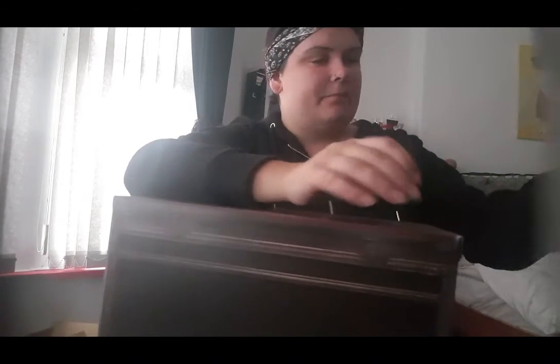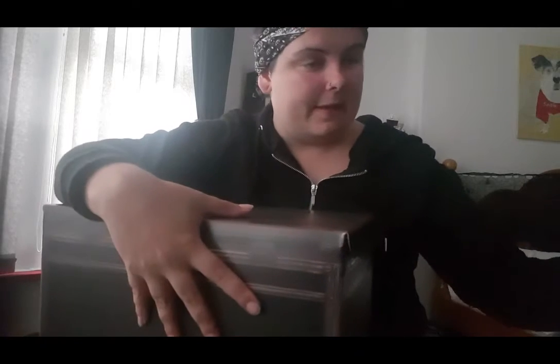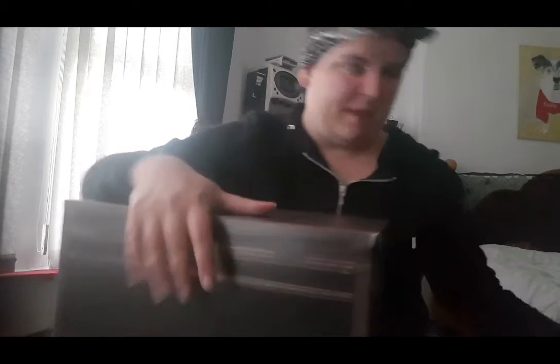This comes on the bottom of it — it comes off — but that was on the bottom, basically just what it's called. So the Japanese version is called Biohazard RE:3 Collector's Edition, and then it says something at the bottom there, but it's in Japanese, so I don't know what it says. But yeah, that's just a bit of paper that was put under the box.